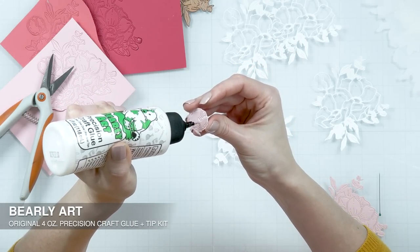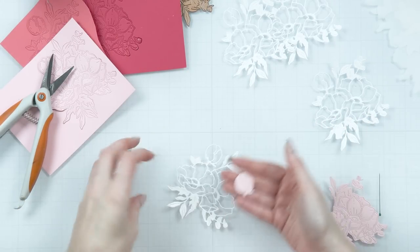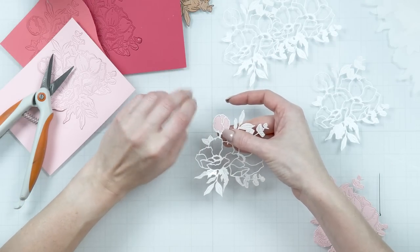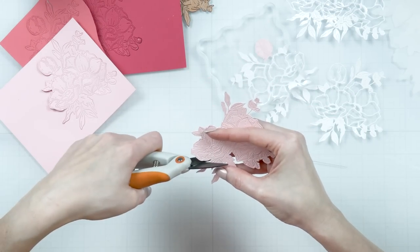Next, I'm adding glue just to the outline piece of this bud — not to the petals, but just to the outline — and I'm going to adhere it to my white outline piece from the back. Make sure it is aligned, then put something heavy on top and let the glue grab and set.